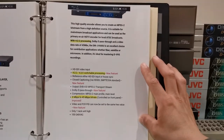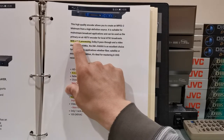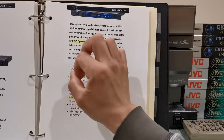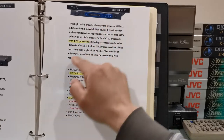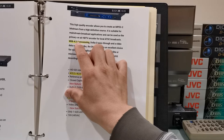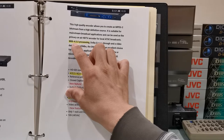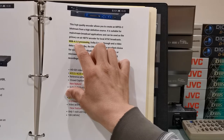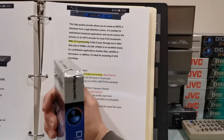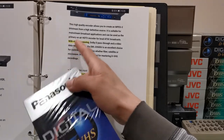Notice right here it says 'with 4:2:2 processing.' That's the color space that I told you about — the Pro HD format is able to record a 4:2:2 color spectrum. Now compared to nowadays in 2021, we don't really use the 4:2:2 color spectrum anymore; we mostly use 4:4:4. But considering the fact that these are technically VHS, to know that a VHS format was able to record a 4:2:2 color spectrum is quite impressive.